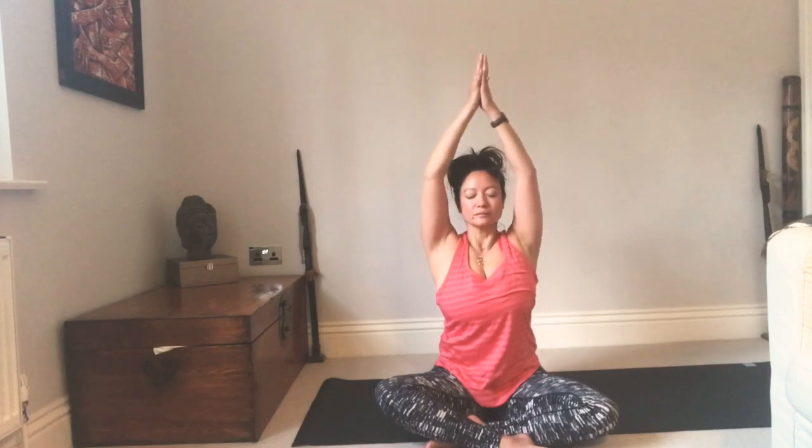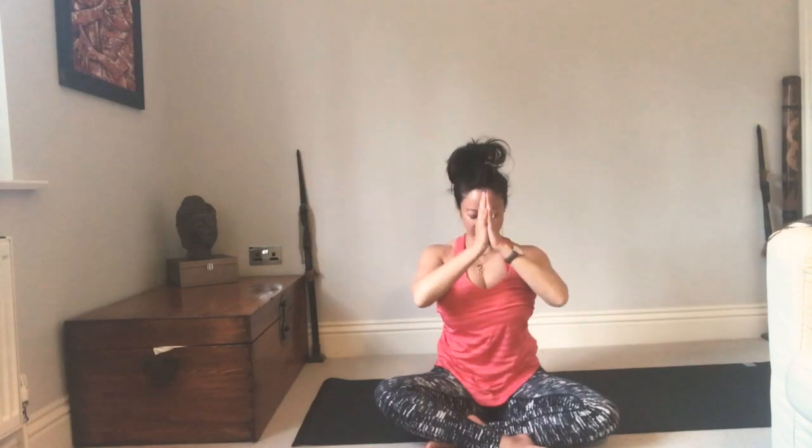Then gently come on up, come into sitting, quietly observe how you feel now having moved your body. Even if there's been a tiny shift, just notice what the yoga practice has done for you. Decide what you want to take forward to the rest of your day. Inhale, sweep your arms up. Exhale, draw your hands to your heart, lock that intention in. Thank you for your practice — namaste.